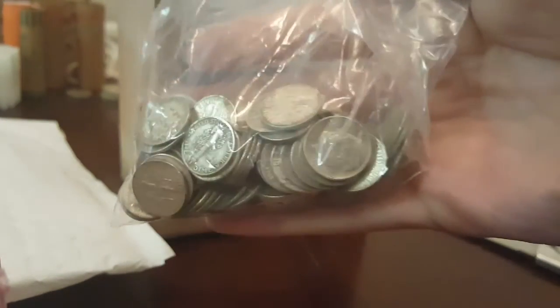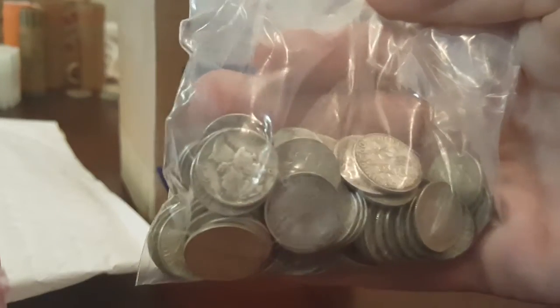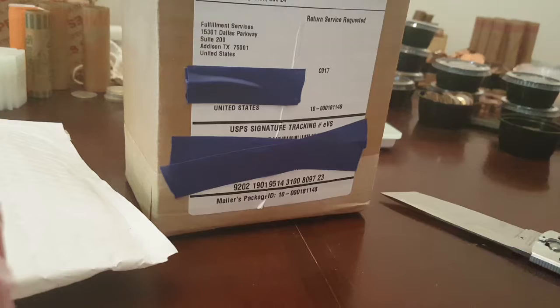One, two - so there's at least three Mercury dimes in here. Hopefully there's something else. We'll go through those in a second. We'll get this next box open, then we'll go through that roll.